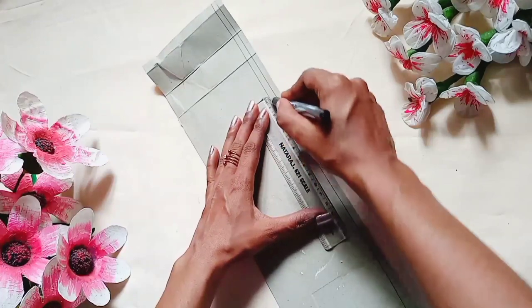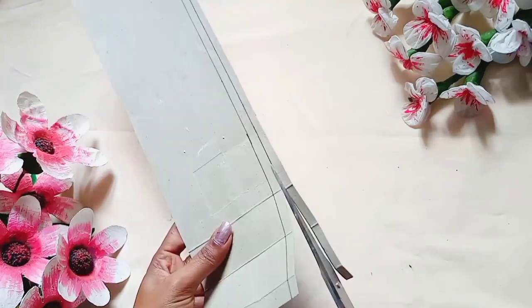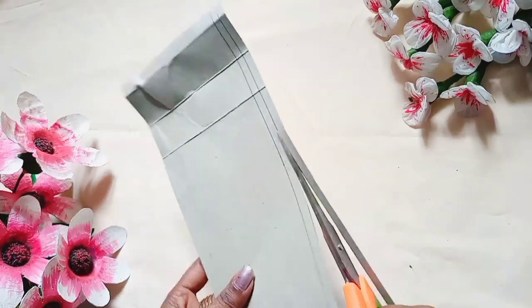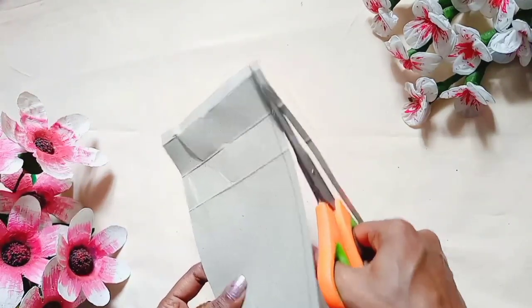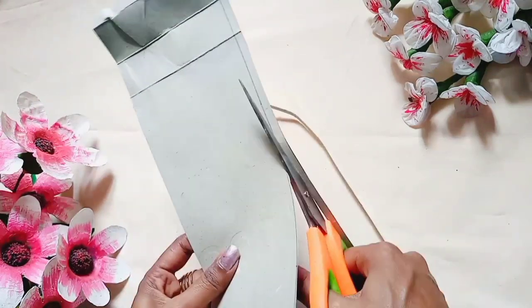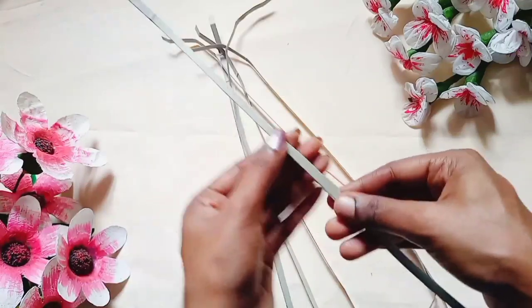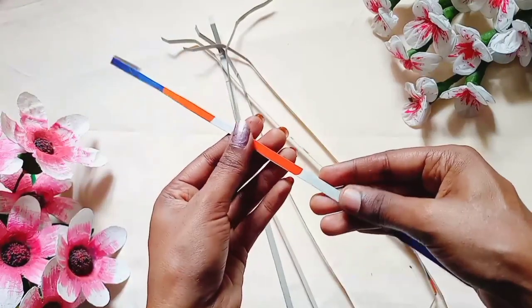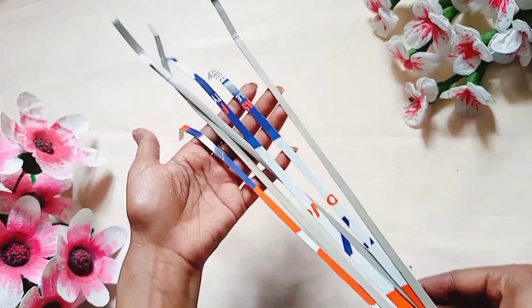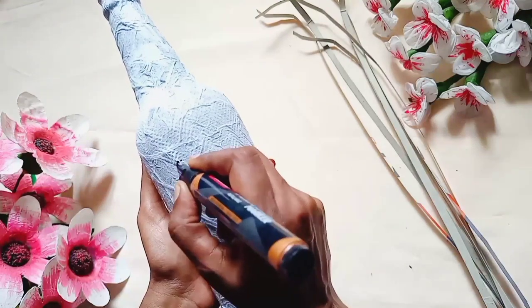Now I am going to cut the towel in the middle — cut it off. Now we have to put the tissue paper in the bottle.